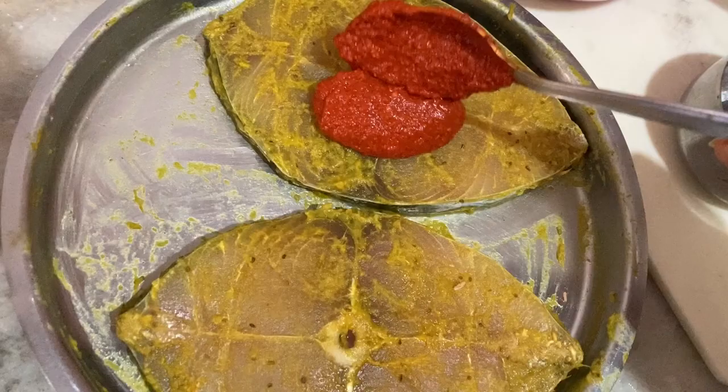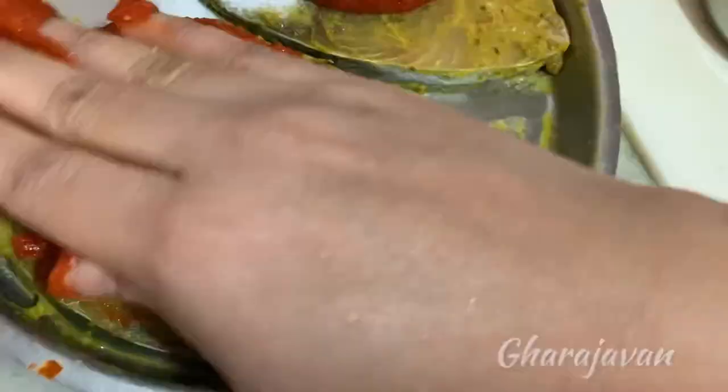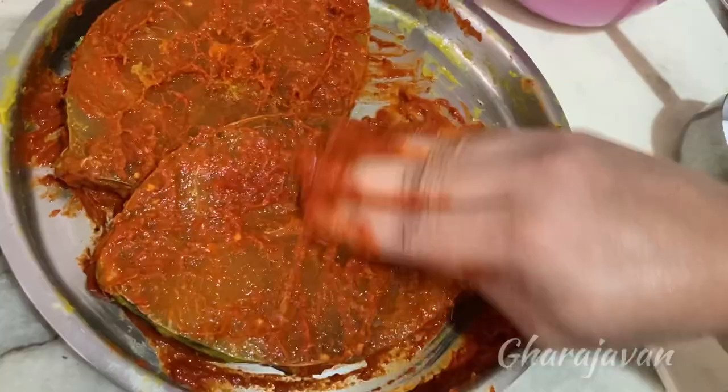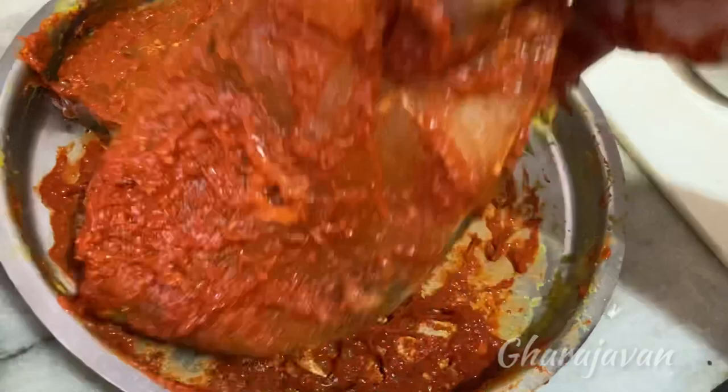Now let's apply the chili masala paste to the fish slices. I will be adding a little of salt again. Rub it well onto the fish slices and see that the fish slices are coated well. Now I'll be marinating the fish slices for around 15 to 30 minutes — I have kept it for around 30 minutes. For frying and roasting the fish slices, I'll be using homemade ghee.